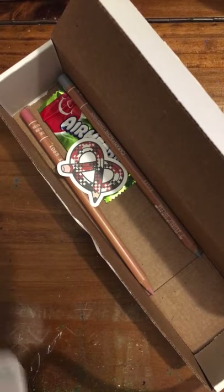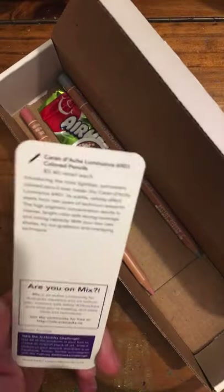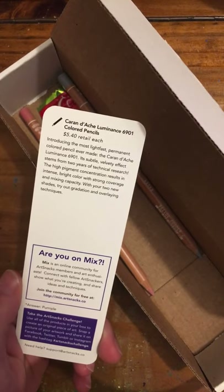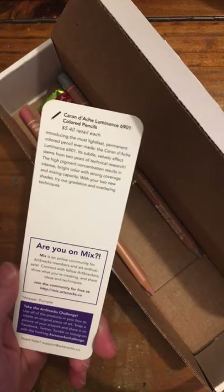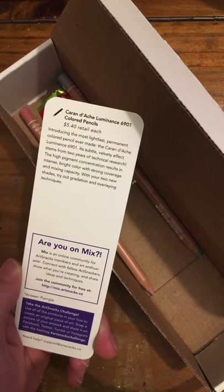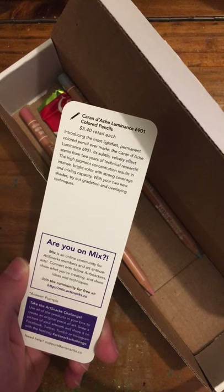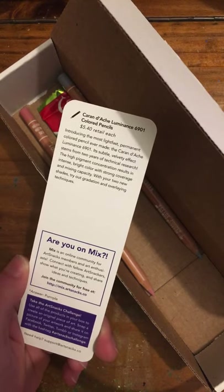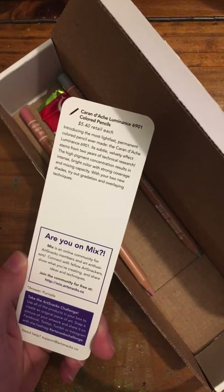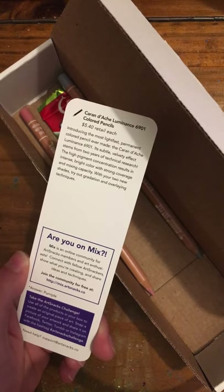So, with that out of the way, let's discuss our final product. We actually have two pencils of the last product in the box. This is a colored pencil — the Caran d'Ache Luminance 6901 colored pencils. These are $5.40 each in retail. Introducing the most light-fast permanent colored pencil ever made. Its subtle, velvety effect stems from over two years of technical research. The high pigment concentration results in intense, bright color with strong coverage and mixing capacity.